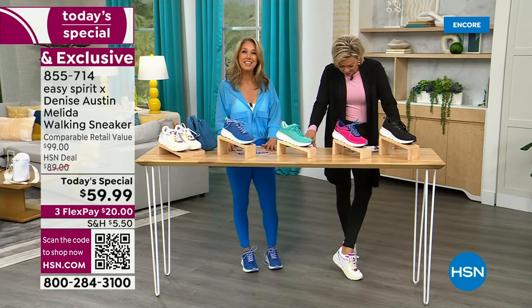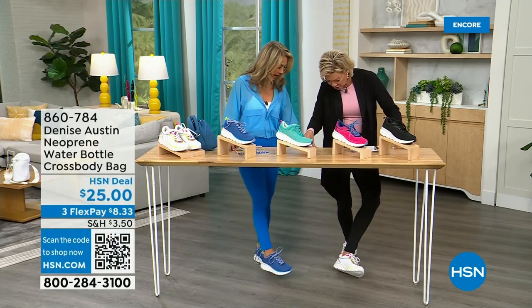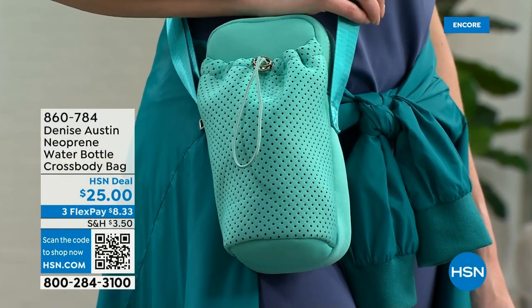If you've got a lot of favorite colors, get the rainbow — the white with all those fun colors: the yellows, the orange, the pink, the green, the blue. They can match everything. You can travel with them absolutely. They're springy, they get you going.